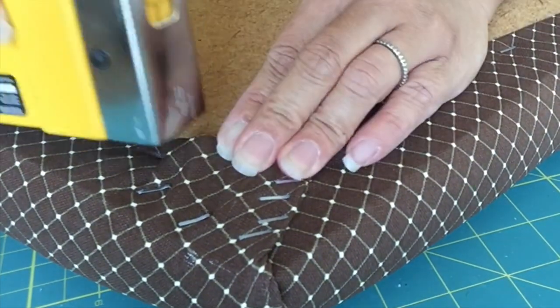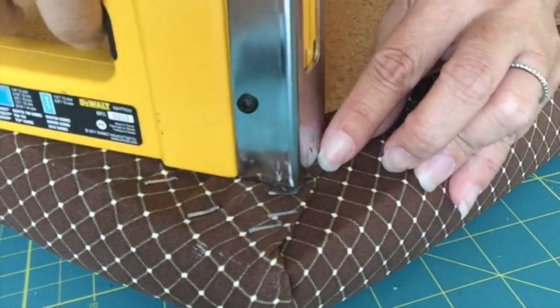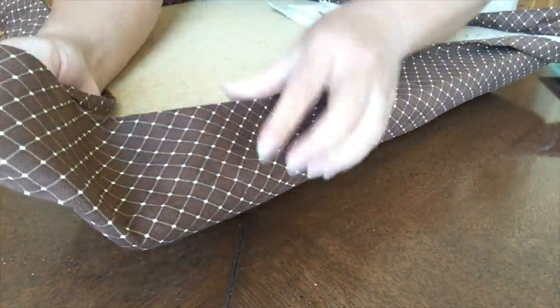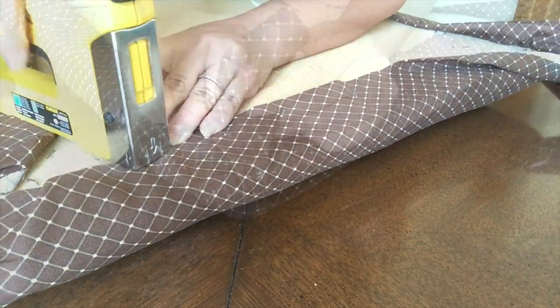I'm not worried about how many staples I put in here, only because no one will see it once this is put back on the chair. Basically, we're just going to repeat the process on all of the corners — gently pull and tuck the fabric, then staple.